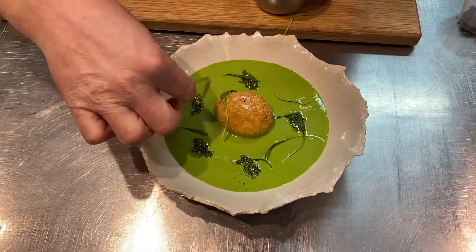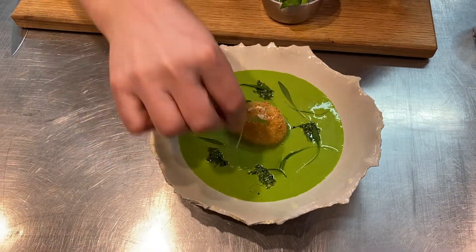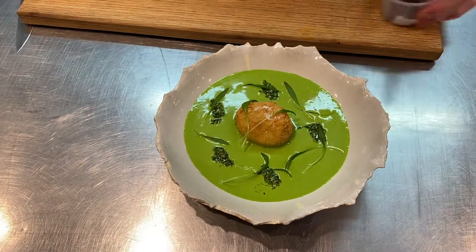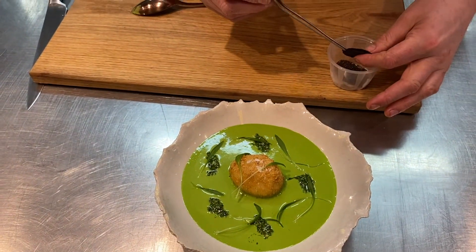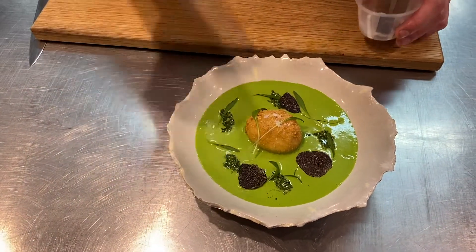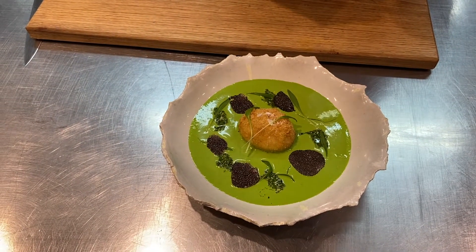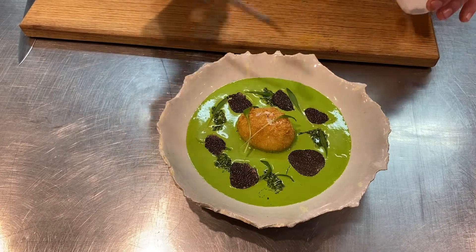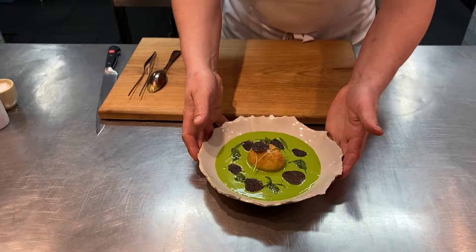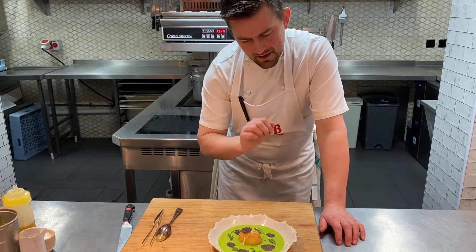Lovely, dainty little leaves — they're not too strong, just the really early shoots. Maybe one more just on the top. And then time for the truffle — little slices of truffle, just look at them. They smell absolutely awesome. If you haven't held back, you've got a nice few slices in there. One on top. Simple as that — beautiful soup. Wild garlic velouté, black truffle, crispy duck egg, wild garlic pesto.